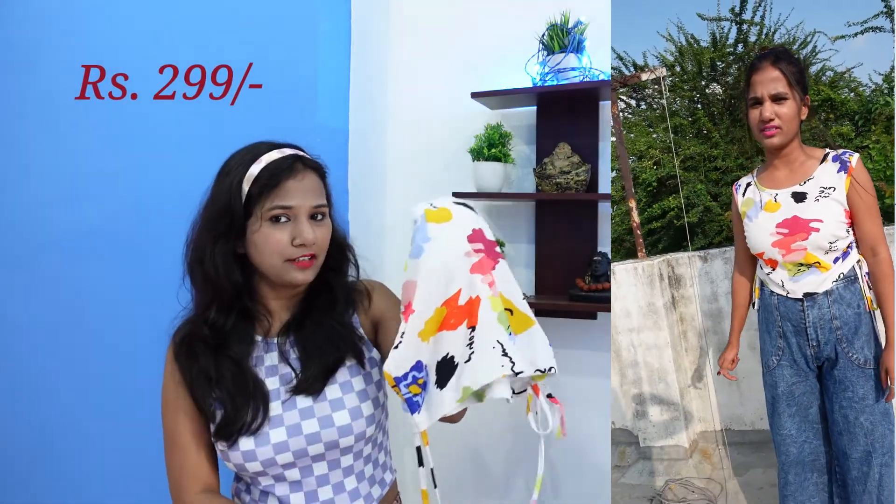This crop top fabric is very soft and comfortable. If you wear it with short skirts, it will look very good. The most important thing is that our body feels comfortable, and everyone should feel comfortable.